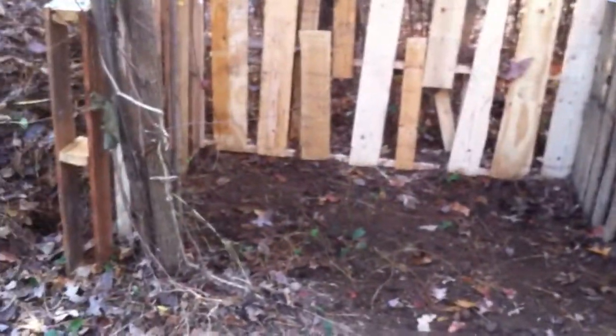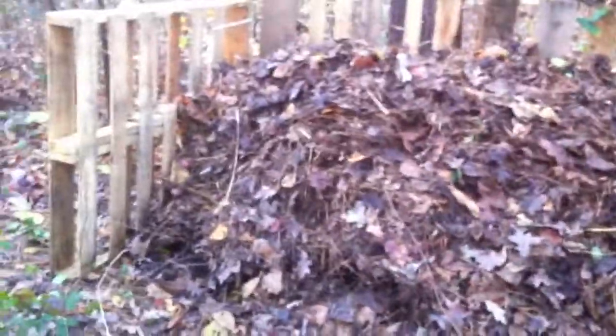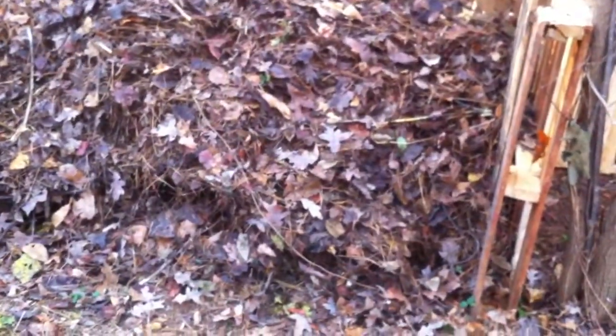Now you can see that I've cleaned the middle bin out, and I have put the contents of the middle bin on top of the wood and the water that I put down. I put about three five-gallon buckets of water down on the wood and the ground, so now that's wet underneath.